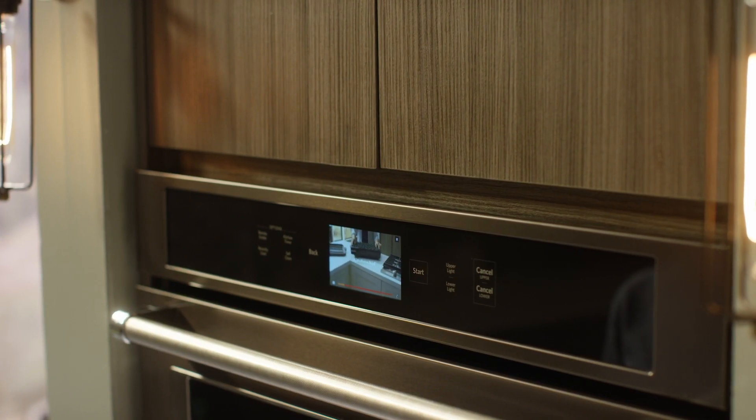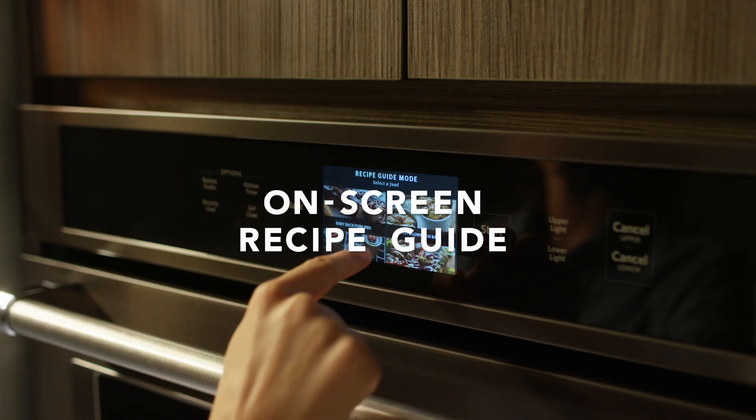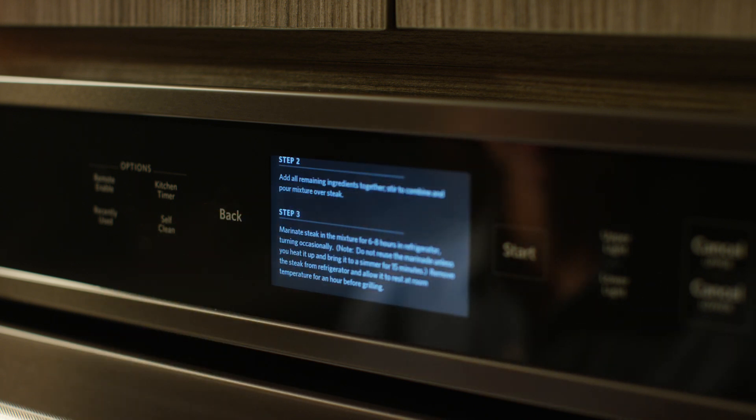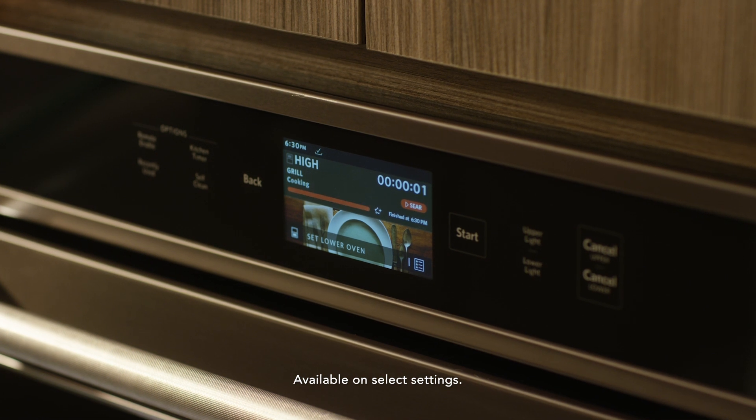Its video demonstrations help you get cooking with any attachment you choose. The recipe guide mode gives you step-by-step tutorials for each attachment, from ingredient lists to cook times. It's so smart, it can even suggest when to tend or take out the food.